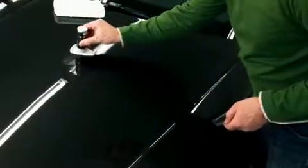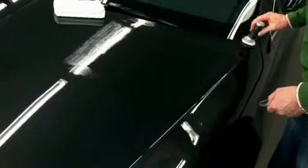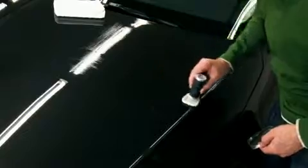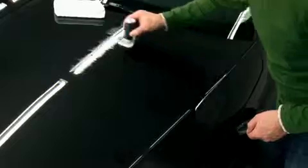Now you can begin. With the saturated applicator cloth, extensively apply the sealant thinly and evenly. Ensure that the paintwork surface is covered entirely, with no spot neglected.